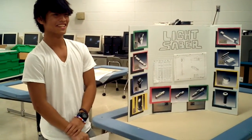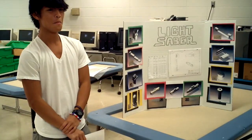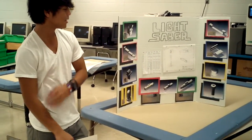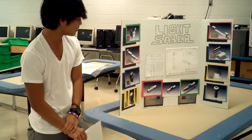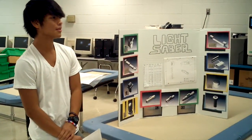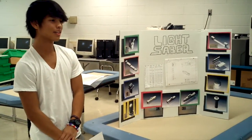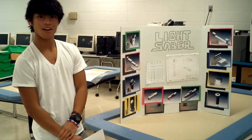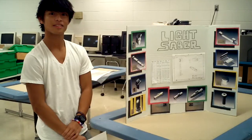Any questions? Is that lightsaber illegal? No, I don't think so. You should make it to change colors. I should, but I had two weeks. This took a long time, for anyone who's watching.